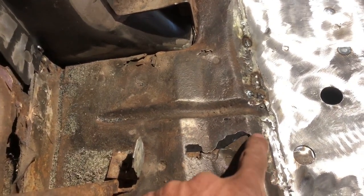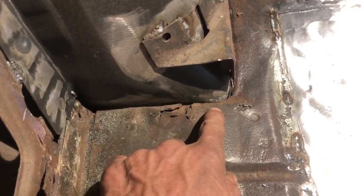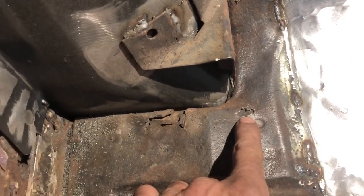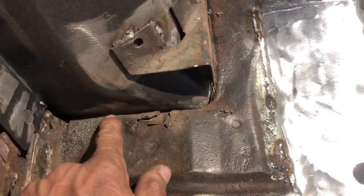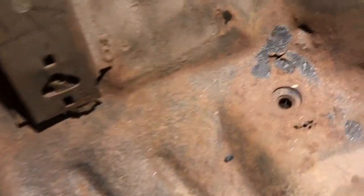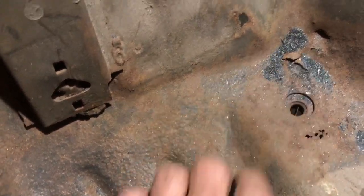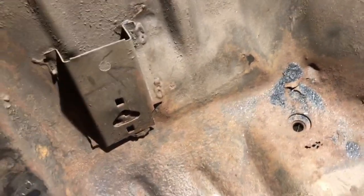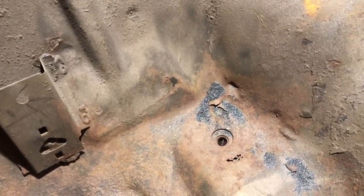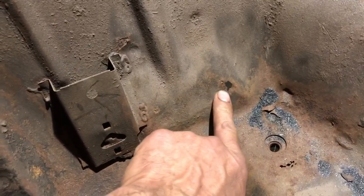We'll end up cutting along here, coming down on these bends, and putting a patch in here. This spot's a little punky too, so I may follow this bend and come right up into here. Around the seat belt mounts it's a little seedy and we want to make sure this car is safe, secure, and very strong. Mind you, that's a 383 — that's going to be putting some torque to the back end, so we want it nice and solid.